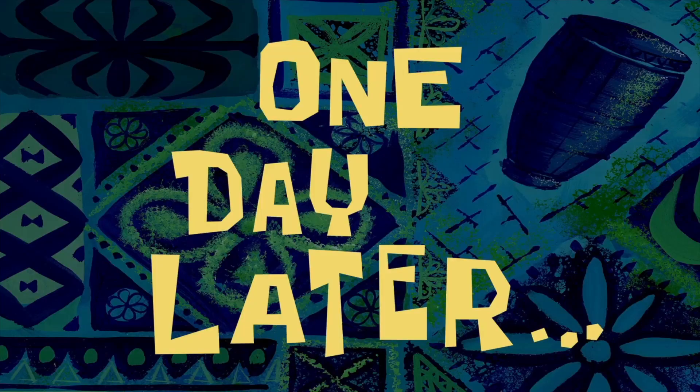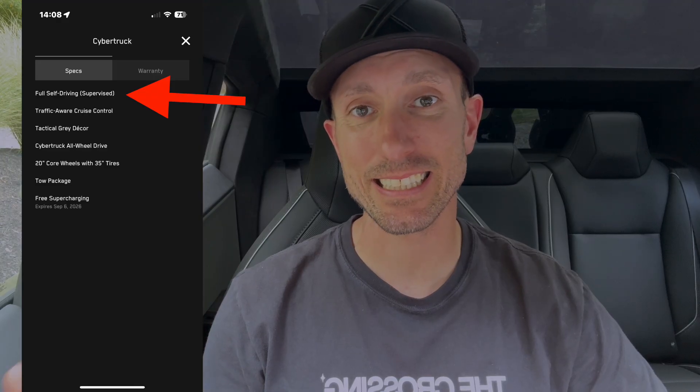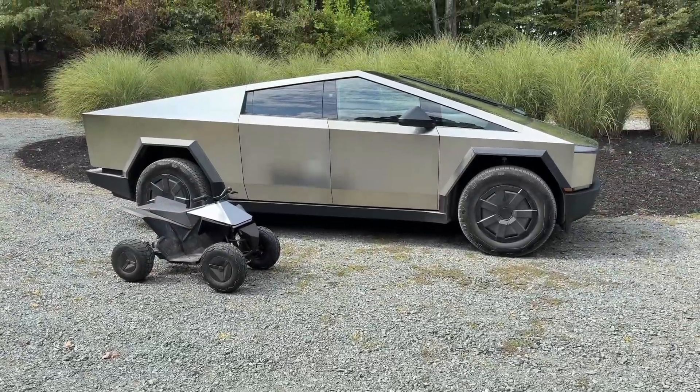One day later. Here we are in the Cybertruck, and FSD has been transferred. You can see in the Tesla app, if you scroll all the way down to the bottom — like you see in this screenshot here — the first bullet on there is full self-driving capability. So the FSD did successfully go through, and it was as simple as paperwork. The early FSD transfer paperwork we had to print out, sign, and I uploaded back to the Tesla app. Everything was done through the Tesla app.